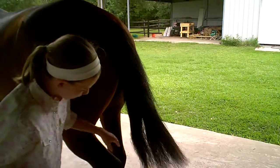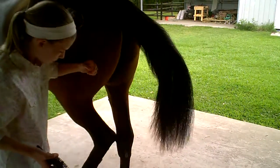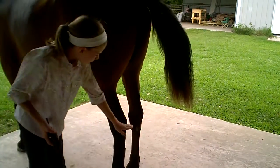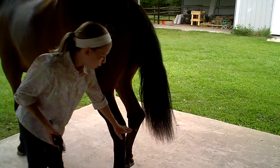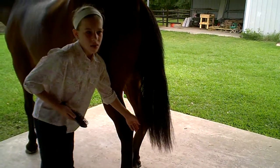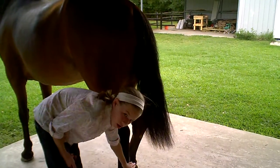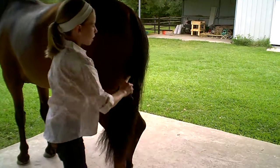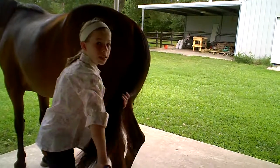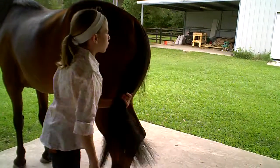His tail when we bought him was up to here — let me move him over so you can see. His tail was right here when we first bought him, which was about 10 months ago. And his tail has gone from there to here doing this and using these products, washing his tail properly. I will be showing how to wash a tail in another video.